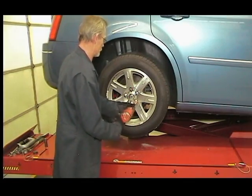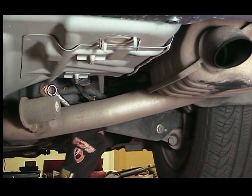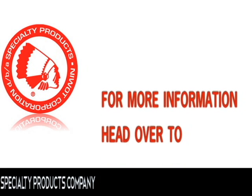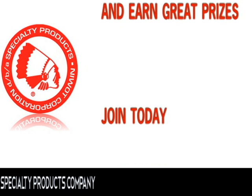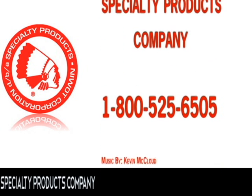With the alignment equipment attached, check camber readings and adjust rear, then front toe to proper specifications. Check for component clearances and road test the vehicle.